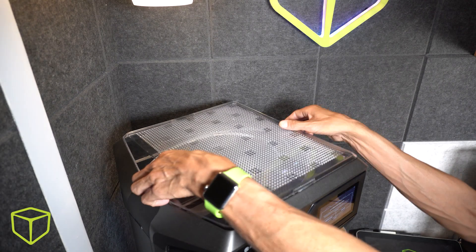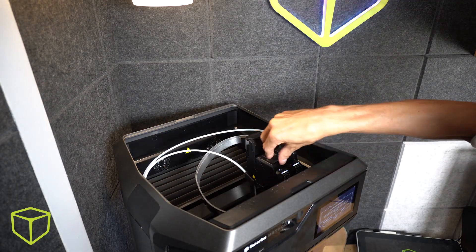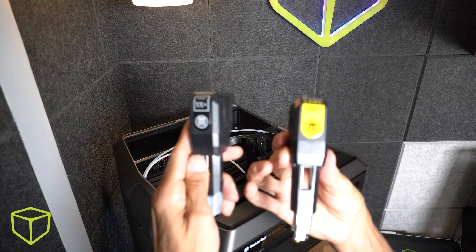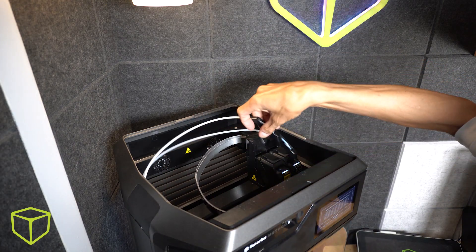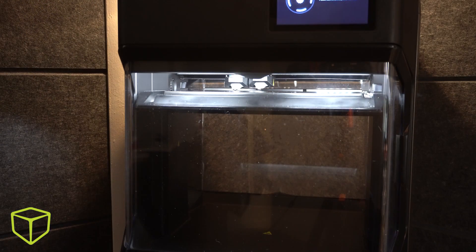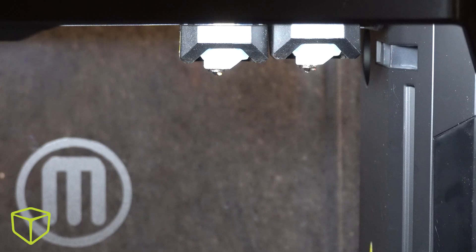The swapping process is as easy as an inkjet printer cartridge. Reattach the feed tubes, and all that's left is a calibrate and load the material.